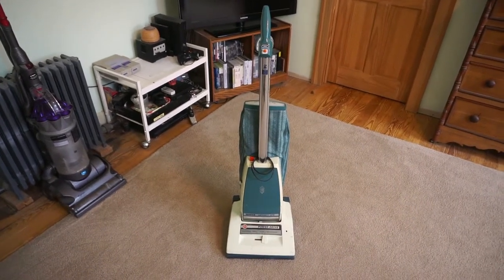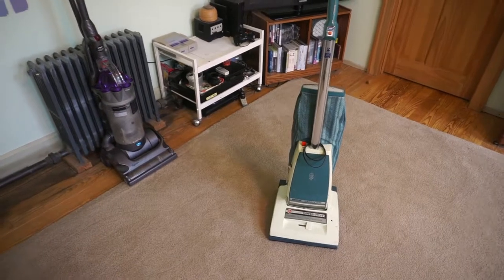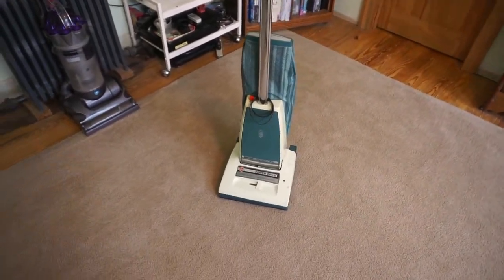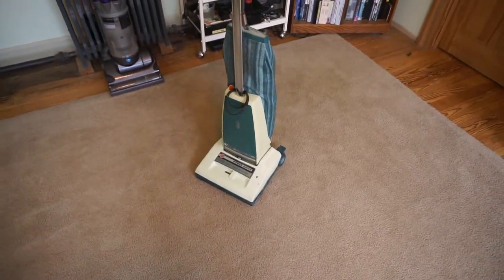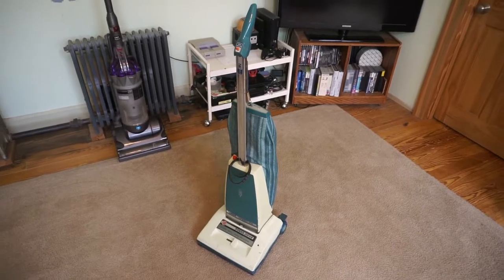And the vacuum was again in daily use until about three years ago when I bought that Dyson over there at a garage sale. So without further ado, I'll take this thing apart and show you some really cool features of it that you just don't see anymore on modern vacuum cleaners.